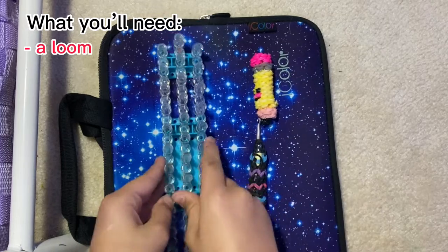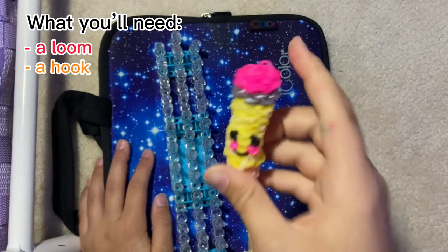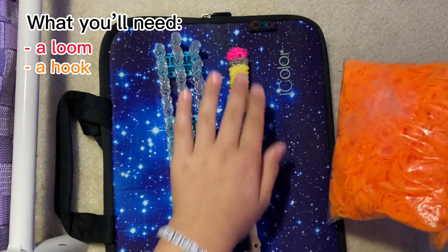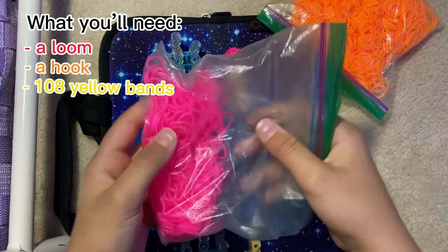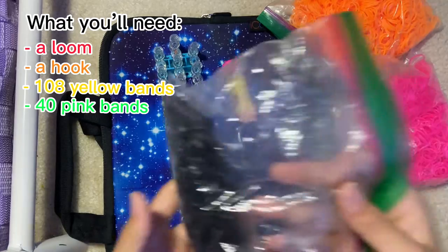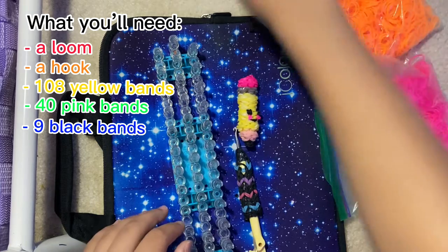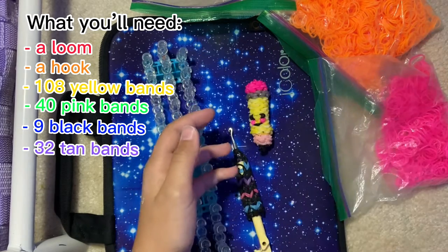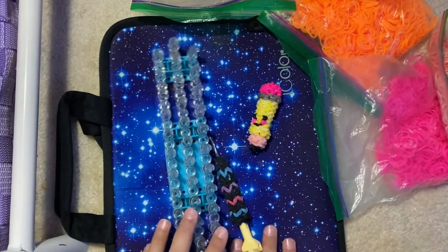For this you will need a loom, a hook, and some bands. I don't have any yellow — no neon yellow or normal yellow — so I'm going to be using orange as the base. For the base you'll need 108 bands. For the pink — the eraser and the cheeks — you'll need 40 bands. For the eyes, mouth, and pencil lead I'm using black, and that is 9 bands, but you can use pony beads if you want. For the tan part — you can also make it white or whatever color — it's 32 bands. And for the silver part, that is 24 bands. So get those things and let's get started.